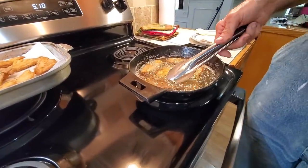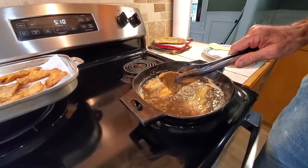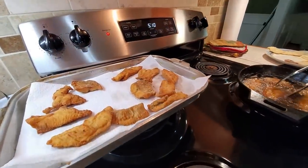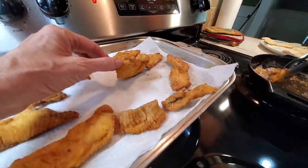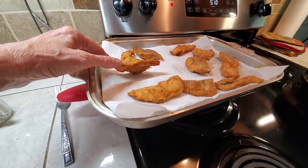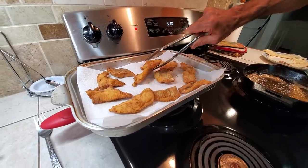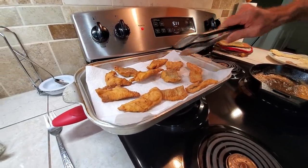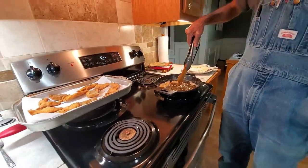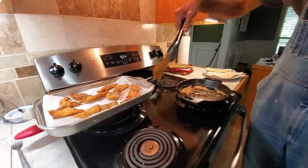I don't see anything coming off of it anymore. It is golden. Look at this, guys — no grease. Cook it right and there's not a pile of grease. Minute amounts of grease coming out of this — this is not full of grease. It's awesome. We done snuck a bite or two, so we know it tastes good.